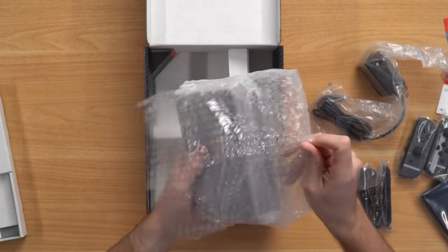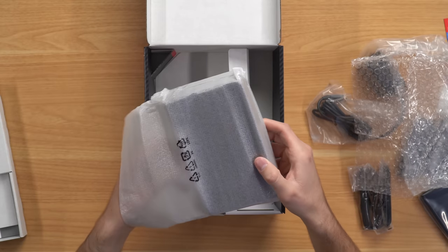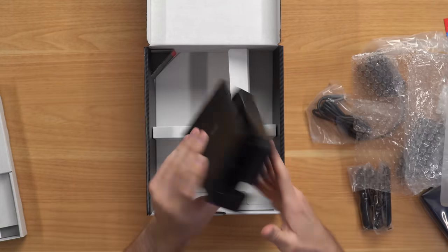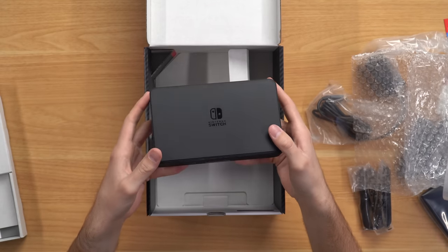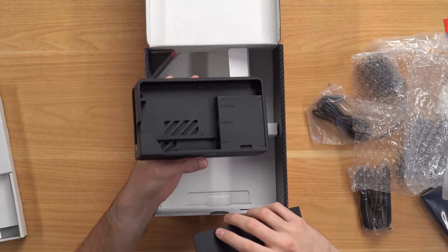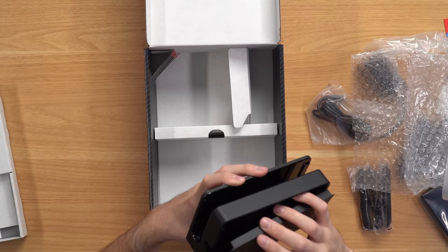Last but not least — please give me something special about the dock. And yeah, nothing. Straight up just a plain black OLED dock, which is fine. I mean, it really just confirms this is not a special edition in the least bit.